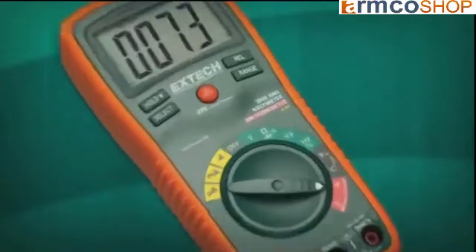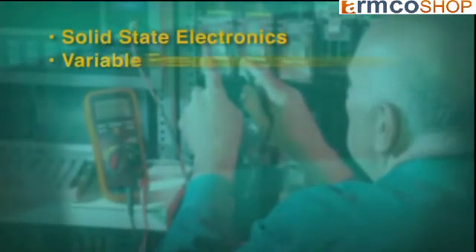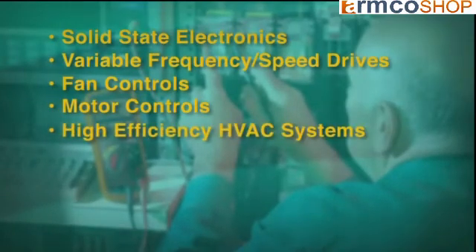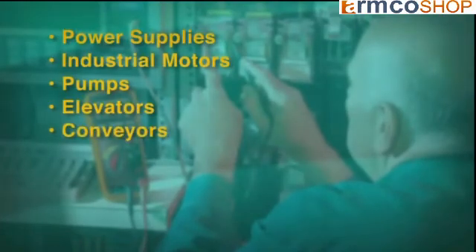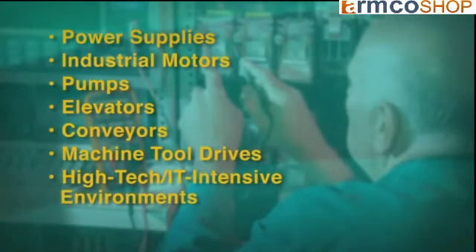If you work in today's many solid state intensive environments, using a true RMS meter is a no-brainer. If you routinely work in any of these environments — solid state electronics, variable frequency drives or variable speed drives, fan controls, motor controls, high efficiency HVAC systems, controller boards, low voltage systems, phase control dimmers, power supplies, industrial motors, pumps, elevators, conveyors, machine tool drives, or high tech IT intensive environments — consider getting a true RMS meter instead of an averaging model.